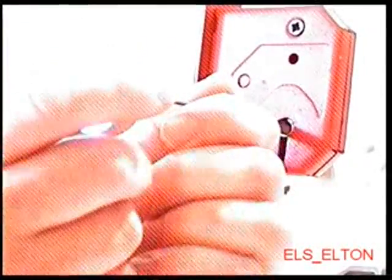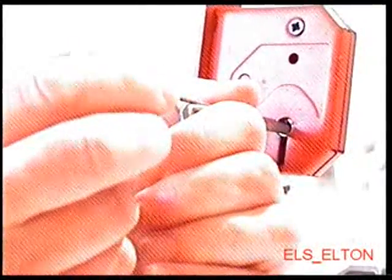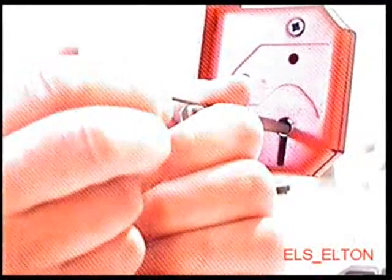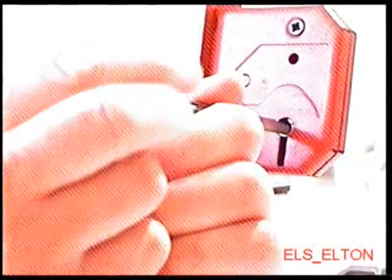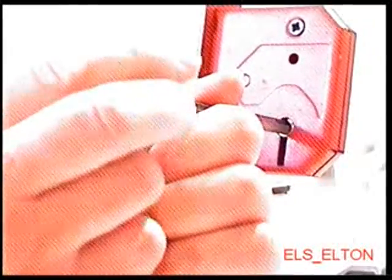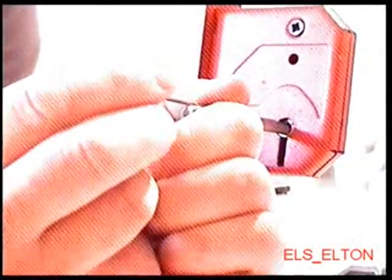Same principle again, just only move the ones that are sticking, working away from front to back if possible. You can see I'm hardly moving this pick — you can see this bit here, I found it actually moving it up only a tiny amount.